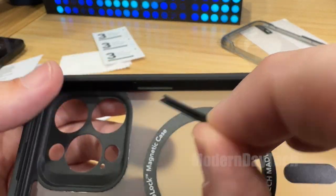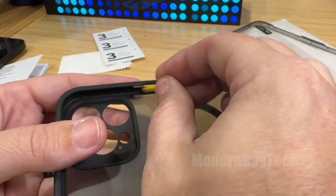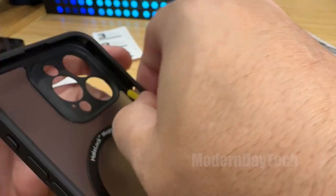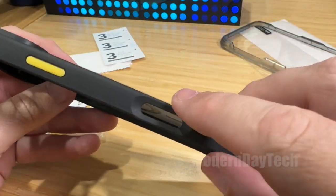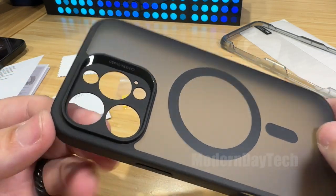It has black buttons built onto it when you first get it, but if you want to change these to yellow, you can definitely do so. Some of the other colors, depending on which ones you get, might come with white or black. I got the frosted black version, and you can definitely see why this is frosted — you can see straight through the back of it.